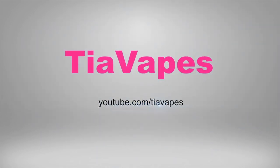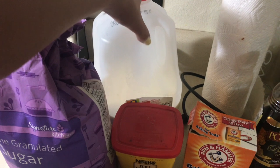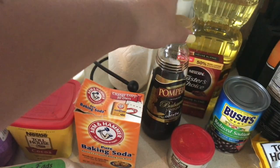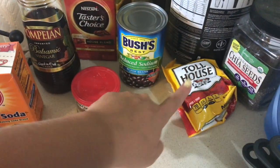Alright guys, today I'm teaching you how to make flourless blender brownies. You will need eggs, sugar, milk, cocoa powder, baking soda, baking powder, balsamic vinegar, instant coffee, oil, black beans, and chocolate chips.